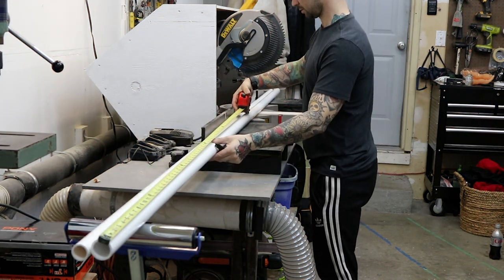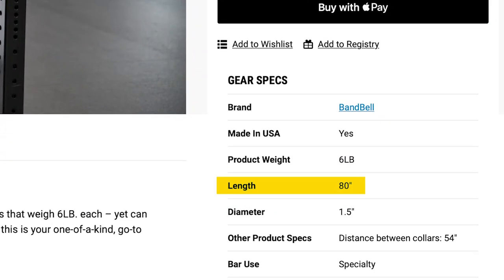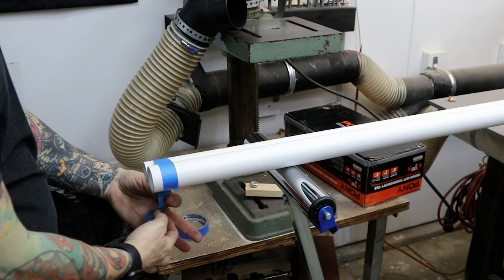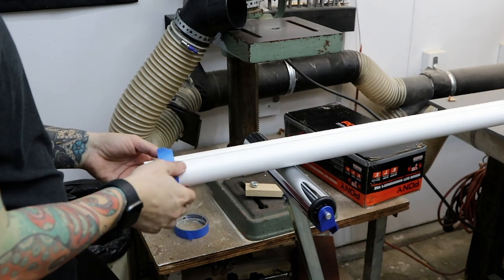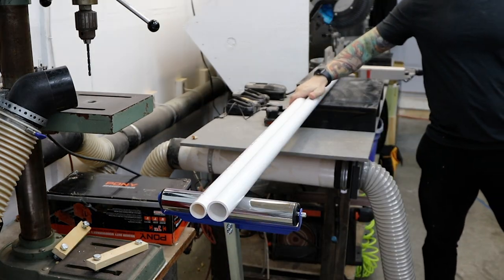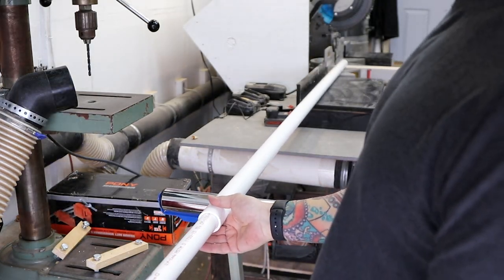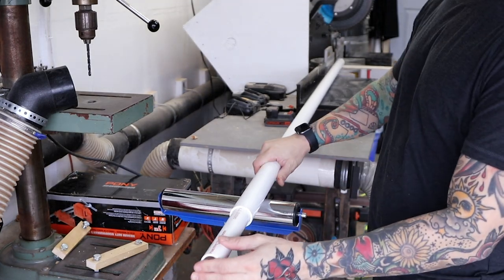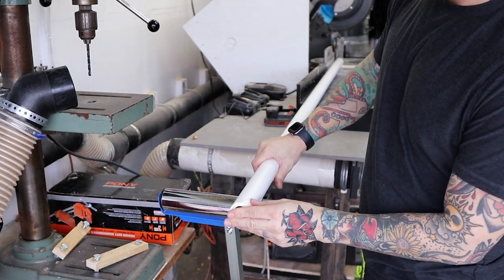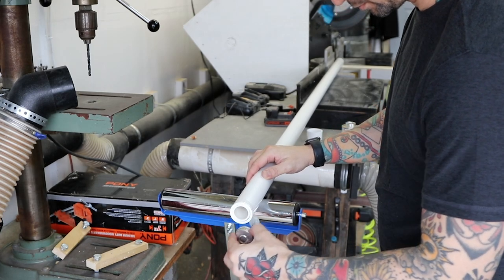The first step is to cut the PVC to size. I found that most bars are around 80 inches long, so that's what I did. I taped the two PVC pipes together and then cut them at the same time. This can be done with anything from a hand saw to a miter saw. After they're cut, simply insert the smaller PVC into the larger PVC. If you're planning on going super heavy, you can add a third PVC either on the inside or the outside of these two. For what I'm doing, two will definitely be enough.